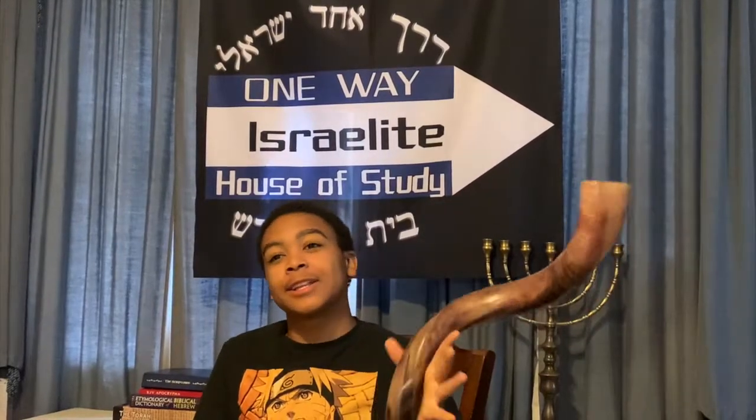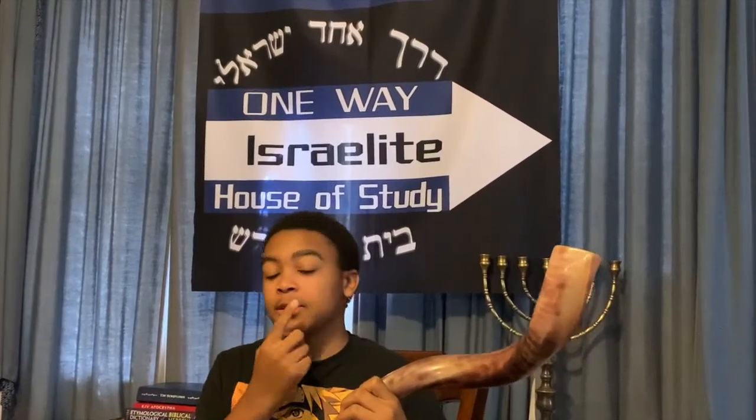So when you blow a shofar, you try to clamp your mouth shut, but you keep a little hole open on the side of your mouth, or middle, whatever you choose. I usually keep this clamped, and have a little hole right here, like this.